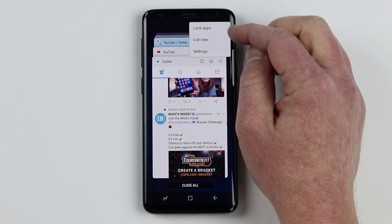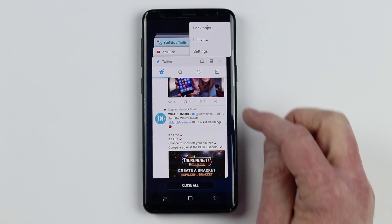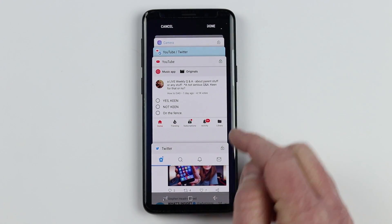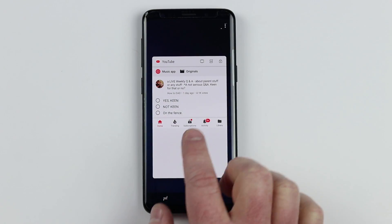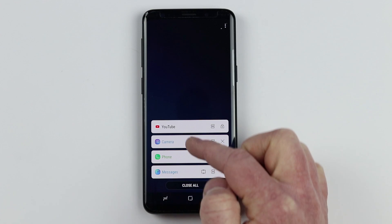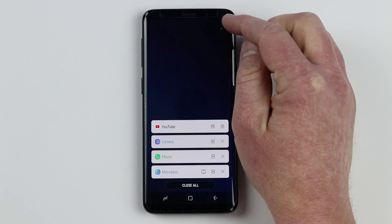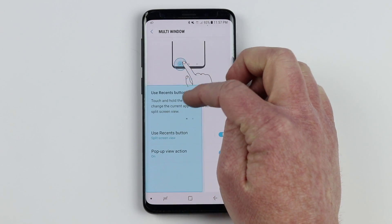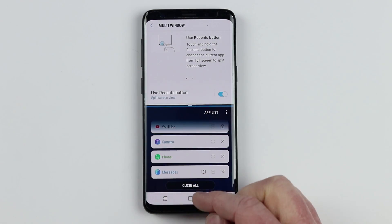Up in the settings, you can choose to lock apps. When you clear all apps, you can choose to have some stay there by selecting lock apps — for example, lock YouTube so it will not close when you choose clear all. You can also choose to show a list view, which quickly shows all the apps instead of the page preview. From there you can close apps, open multi-window, or unlock apps. The last setting lets you go into multi-window settings, where you can shrink apps down in pop-up view and show apps when you hold down the recent apps button.